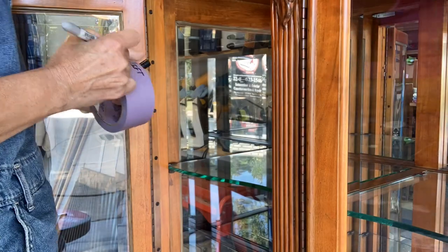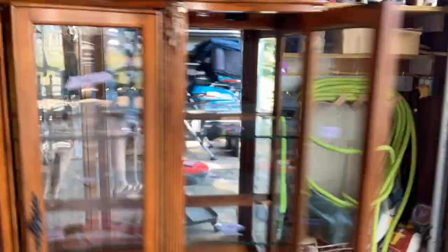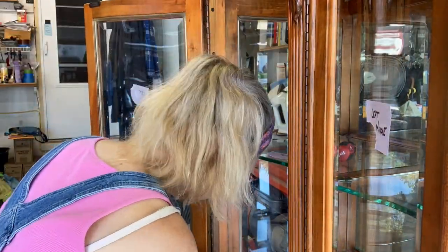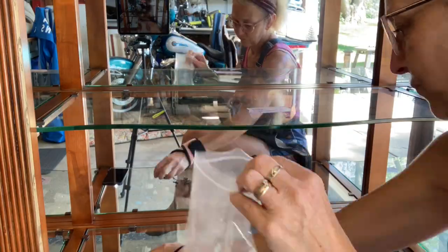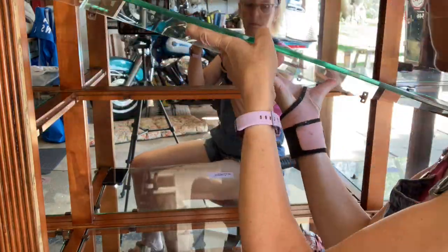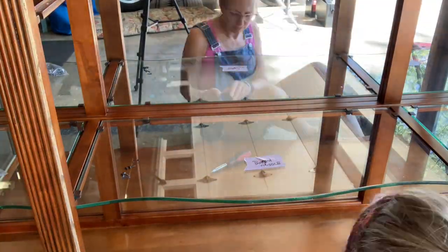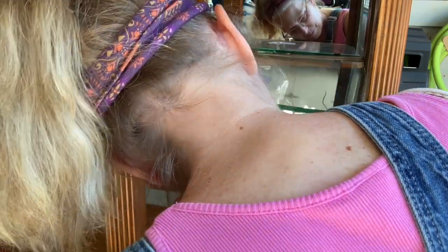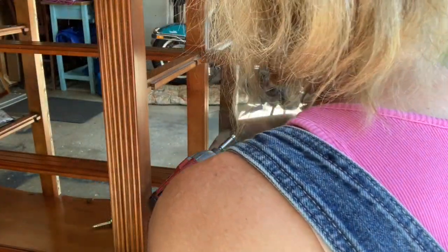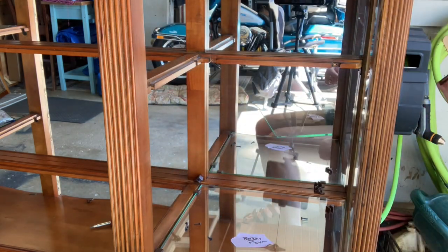When you have a piece like this with a lot of moving parts — things that you can take out — you need to label everything: top middle, top left, bottom — because they may not fit the same depending on where they go. I'm taking the doors off and you have to be careful when you take those heavy doors off. The middle shelves sat on their own without screws, but on the right and left there was one spot that was not secured, and look what happens — I got comfortable with the idea that it just sat there and I got lucky, but I'm super upset.